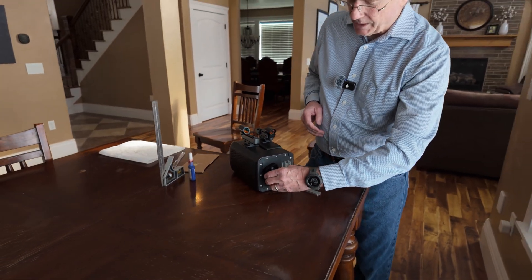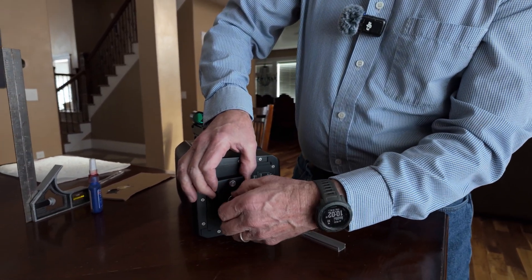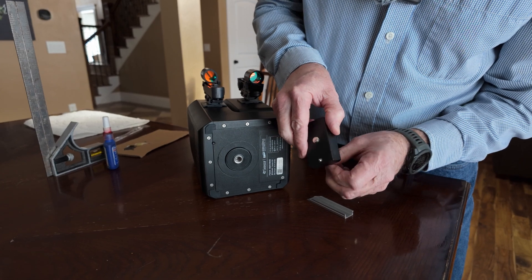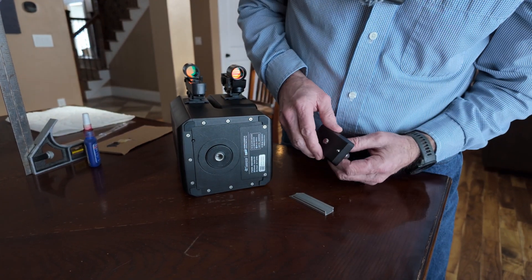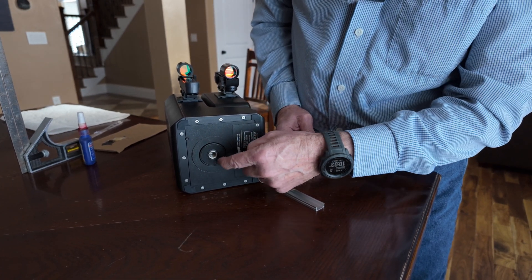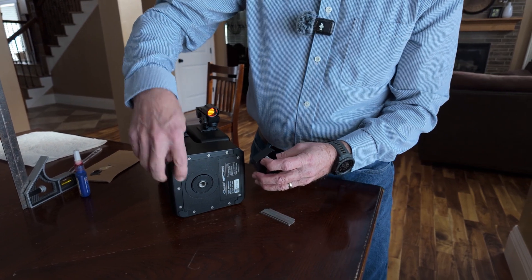If it gets loose we just turn this and turn the telescope and it'll tighten again. The other thing we're going to address is the issue with this set screw right here. The tip of that set screw, if screwed in all the way, is going to score a circle in the base of the C-Star and that's going to interfere with its motion, since the C-Star rotates about this base.